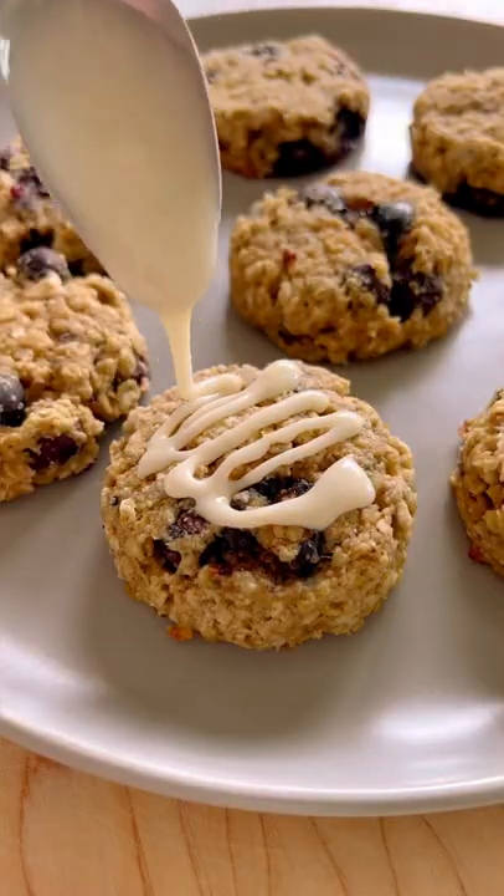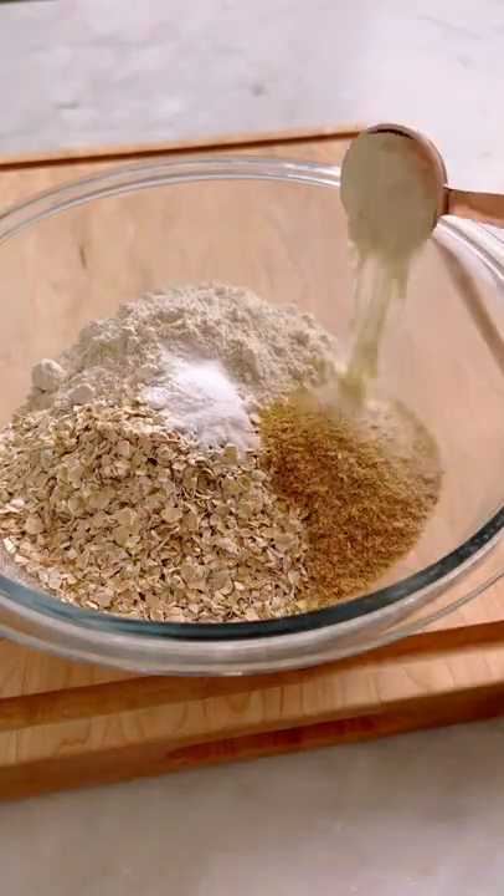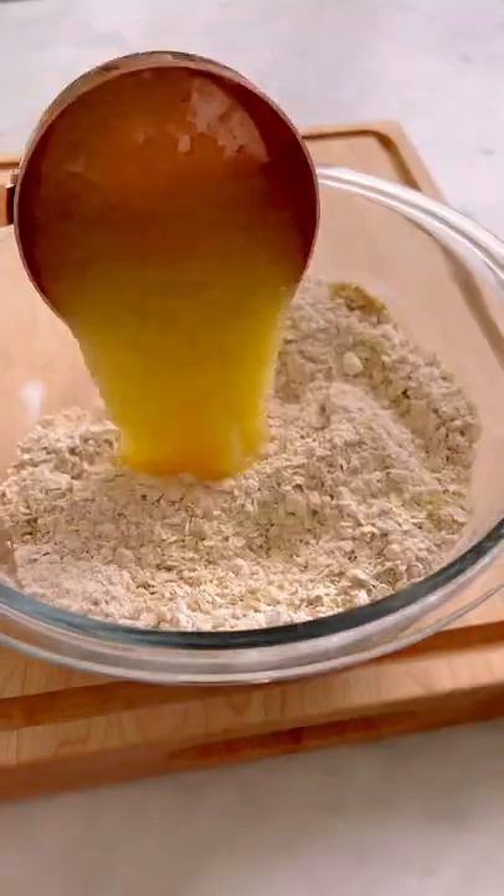If you make one batch of these lemon blueberry protein breakfast bites, you will have breakfast all week long. And as an added bonus, they are good for digestion too.